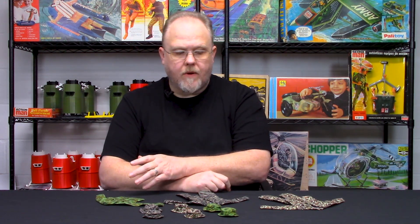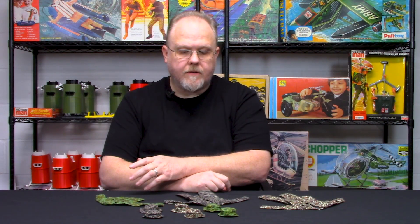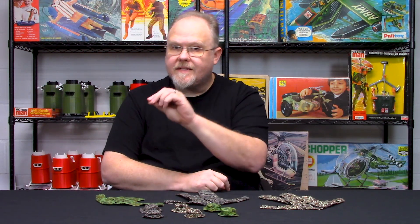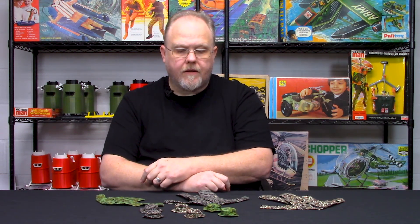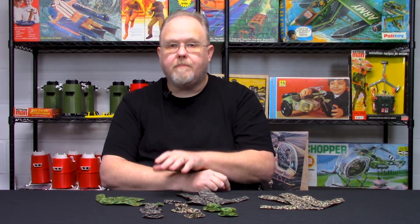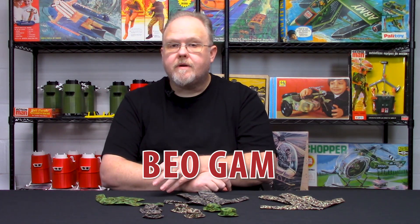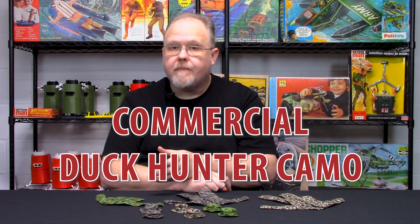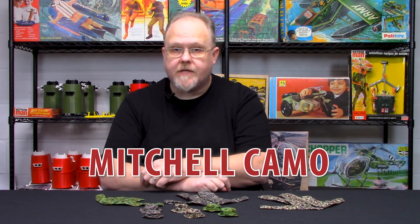What I wanted to do is a variety of patterns that have been done a little bit here and there, but not in the scope of what I wanted to do. Those three patterns are Biogam — better known as commercial duck hunter pattern camouflage — tiger stripe, which we're more than familiar with, and then the third pattern, Mitchell camouflage.